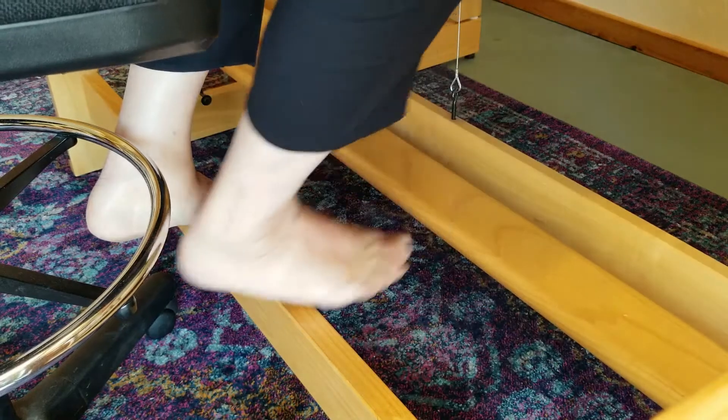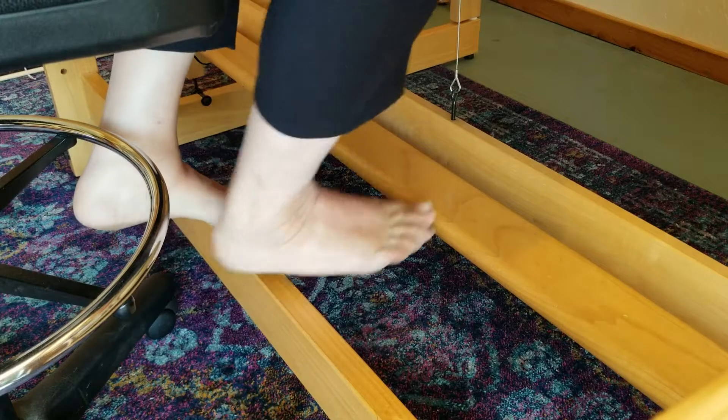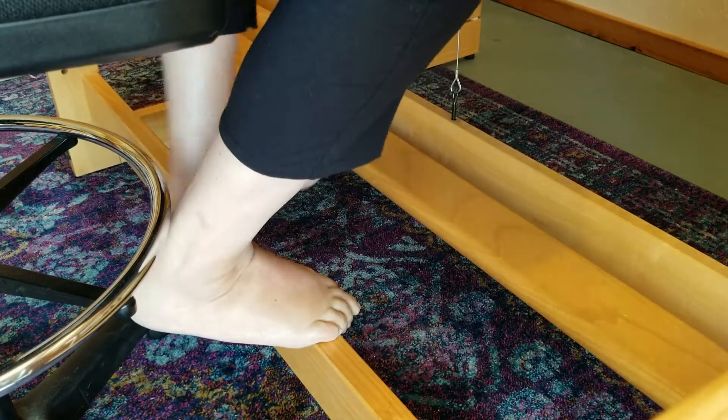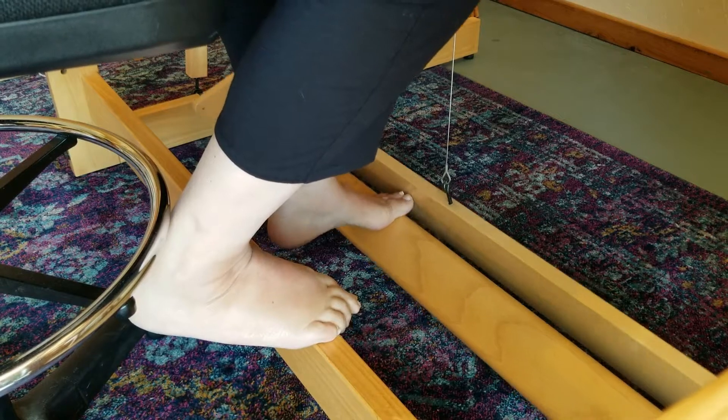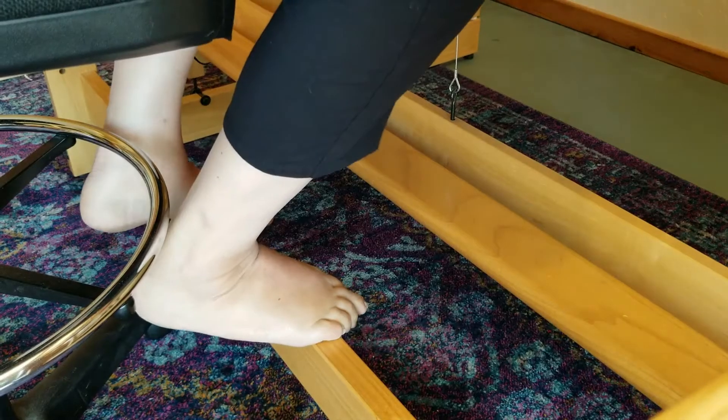This loom has only one treadle. On a computerized loom you don't need to remember long treadling sequences, which is a huge advantage. A dobby system is also very practical for looms with a lot of shafts, because you would need so many treadles they wouldn't fit under the loom.